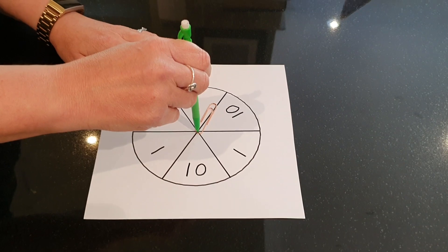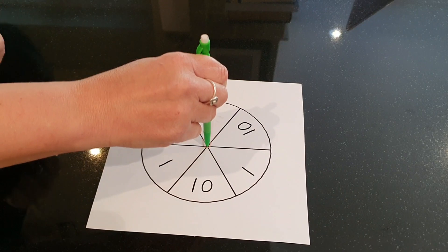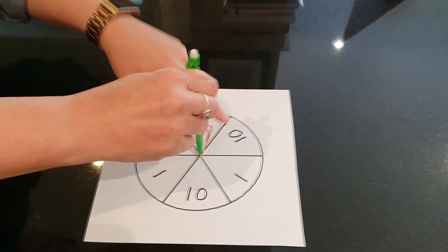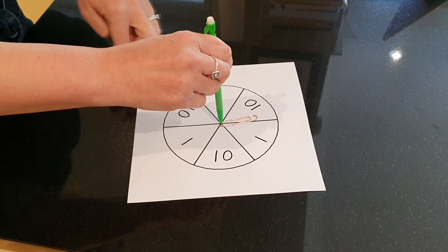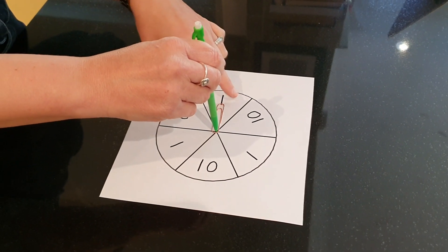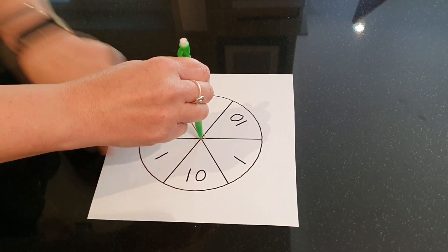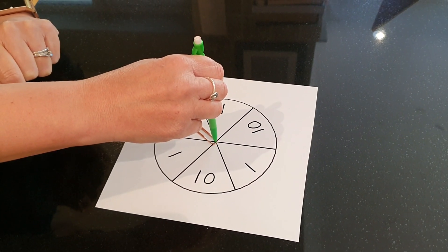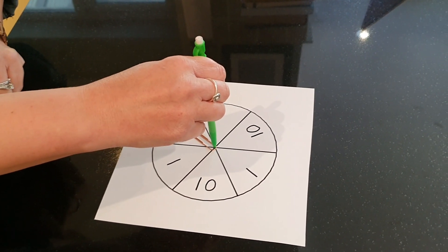So I'm going to have a go now and see what score I can get. 10, 20, 30, 31, 41, 51, 61, 62, 63, 64, 74, 84, 94. I think I'm going to stop there — I'm not one for risk. My score is 94.